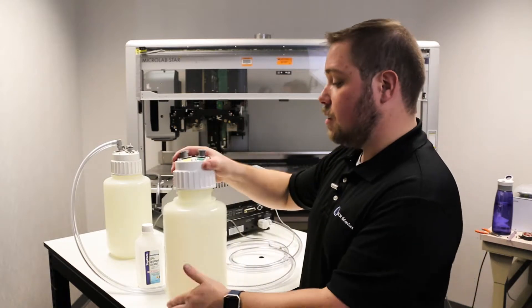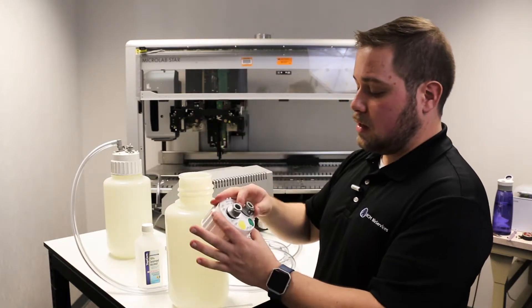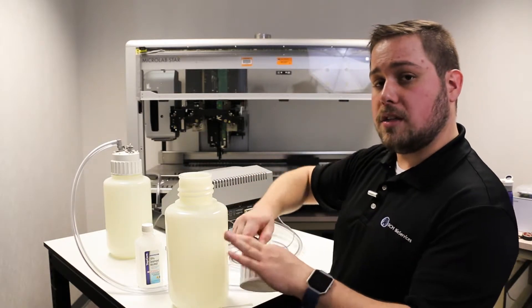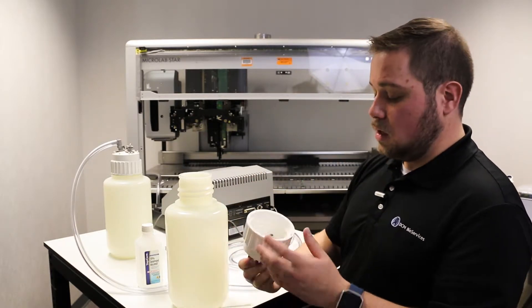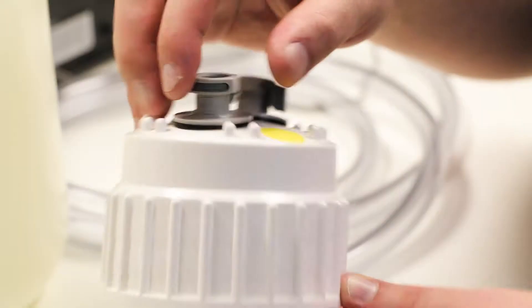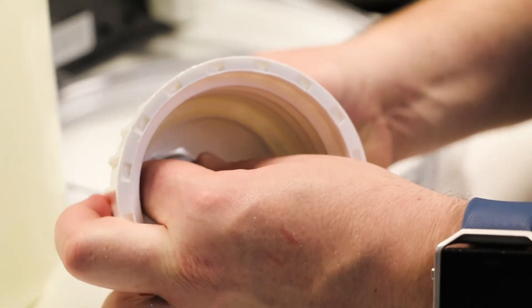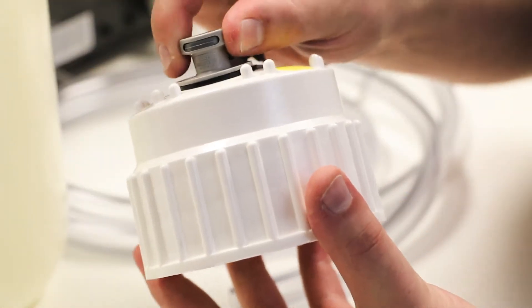To check that, remove the cap and take a look. If you can twist the fittings at all, that means that your lock nut is a little loose. You'll have to go onto the underside of the cap and tighten it. You can do this with your hands, but I'd recommend sterilizing the system first, as this is where your waste is held.